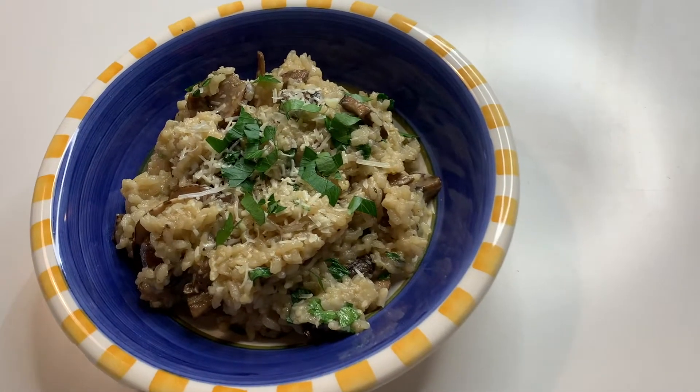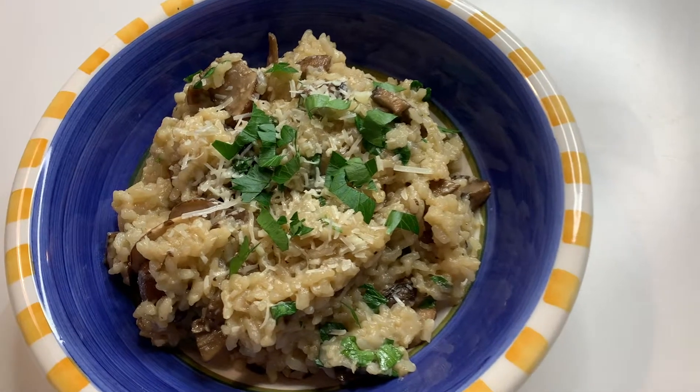Lastly, plate it with a sprinkle of parmesan and parsley on top. And there you have it — a delicious mouth-watering risotto.